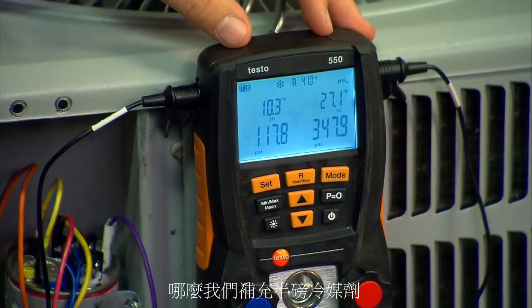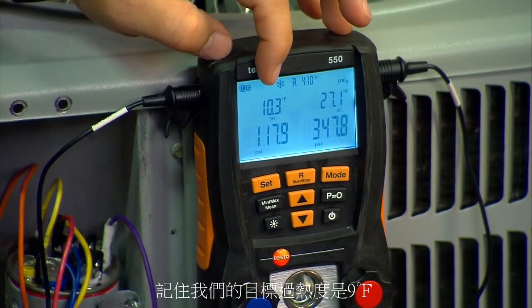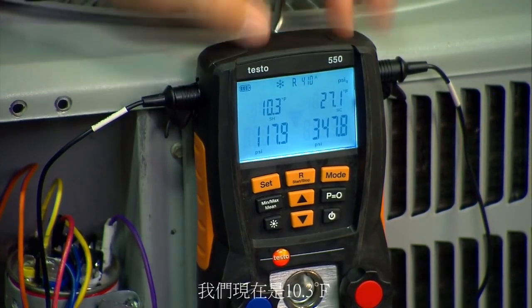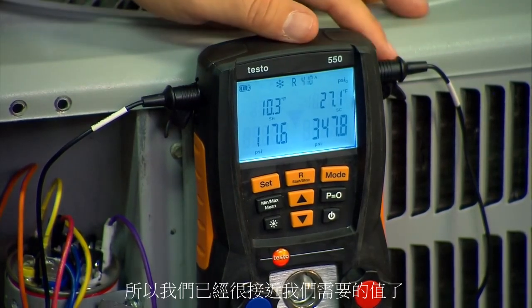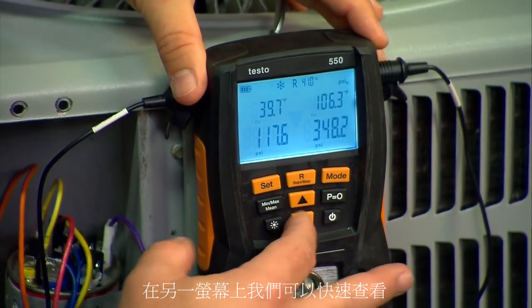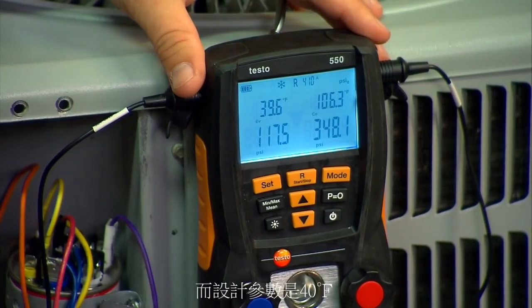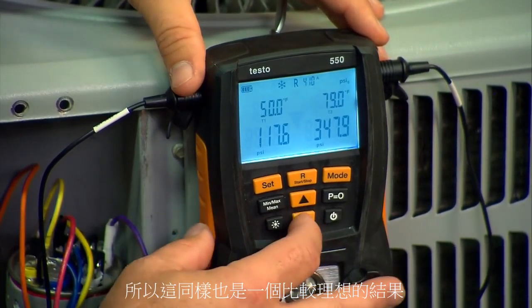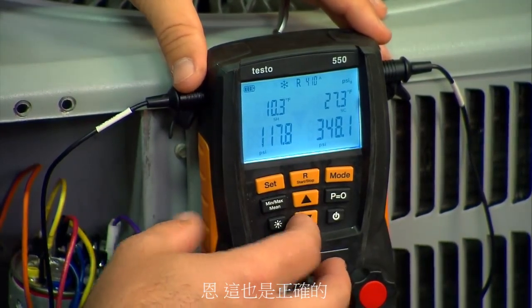We've added about a half a pound of refrigerant to the system. Remember our target superheat was nine degrees, plus or minus three degrees. We're at 10.3 now, so we're pretty close to exactly bang on where we need to be according to manufacturer specs. Running through the other screens, we can see the evaporator temperature is 39.6°, and these units are designed to operate at 40°, so that's almost perfect. Here are our T1 and T2 numbers and that's it.